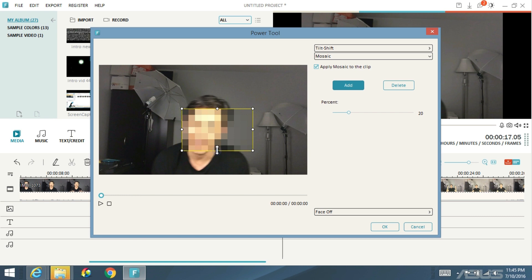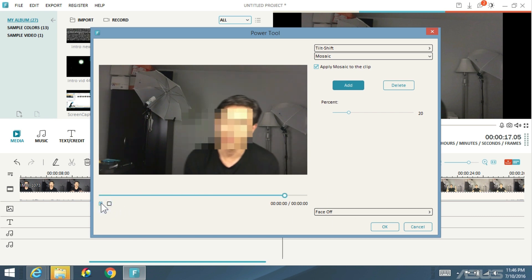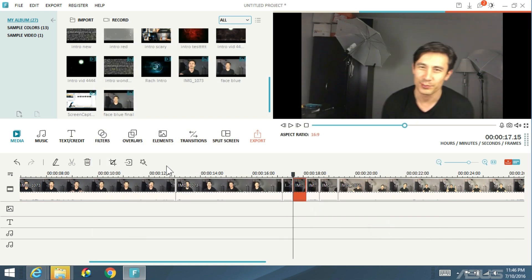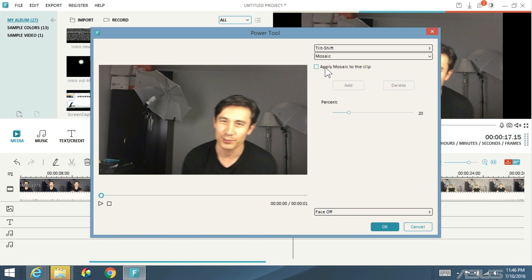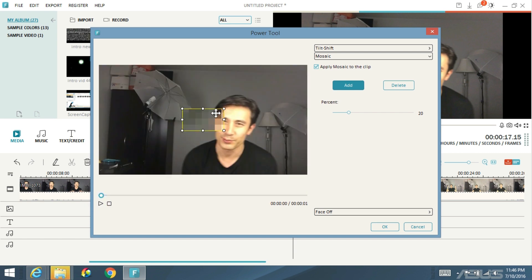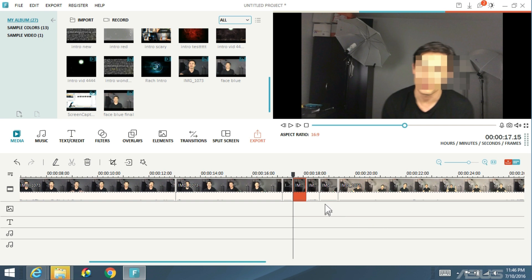That's pretty good. I can move the blur box there. Let me show you what that looks like. Perfect — click okay. Let's go to the next frame. I'm going to click on the wand again, click on mosaic, click on apply mosaic to clip, tap on add. Press play — that's a nice move there. So I'm going to basically block my face on the left here since I moved over a little bit. Press play — that's perfect. I'll go ahead and click okay.